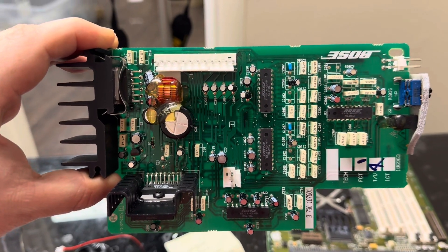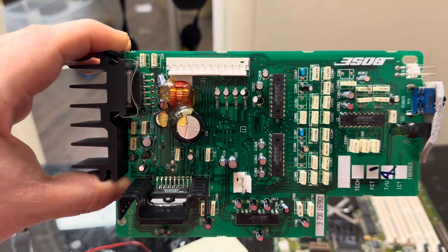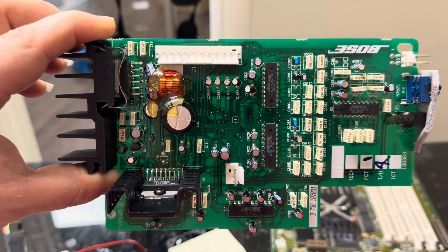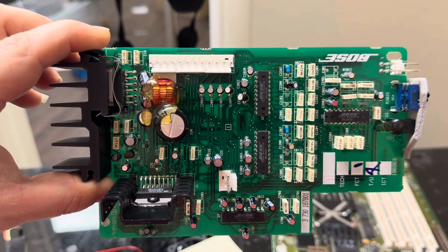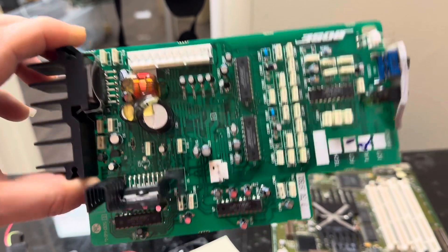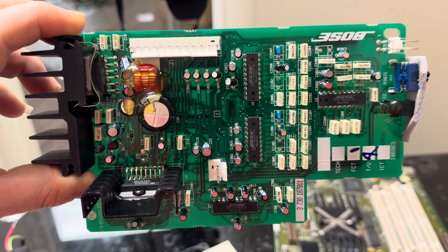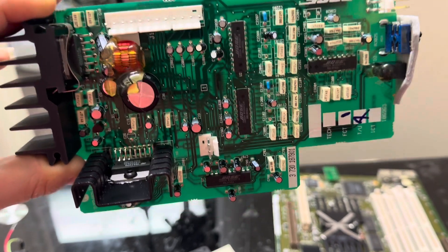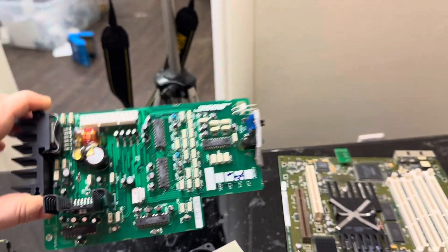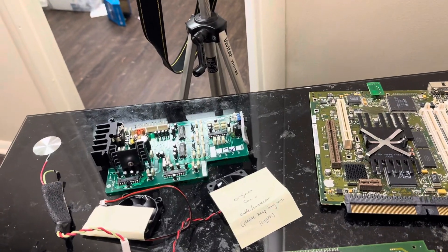We're also going to be rebuilding the Bose board. That was one of the key features of the TAM — you got pretty good sound out of it. It had a subwoofer, and I believe there were also pod speakers that went with it. I'm not an expert on TAMs, but if you want more information I highly recommend checking out the videos done by Sean, a.k.a. Action Retro. He's done some crazy shenanigans to his TAM and it's definitely worth a watch.